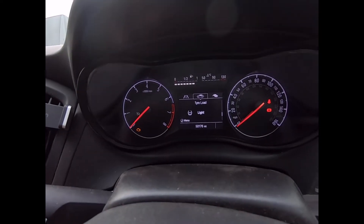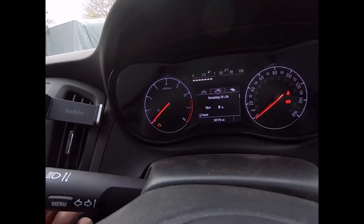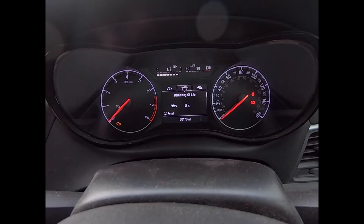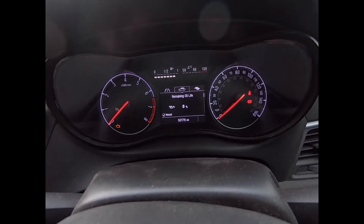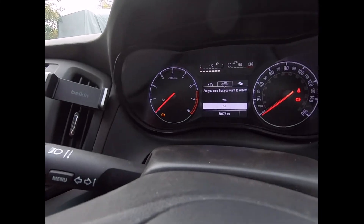Then on the menu button we're going to move across until we get to the car in the middle. Then using the up and down arrows, we're just going to move down until it says 'Remaining Oil Life: 0%', or it may be a low percentage that you have.